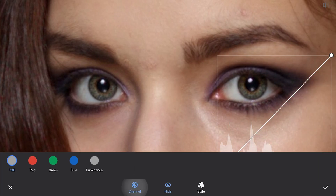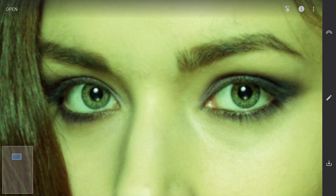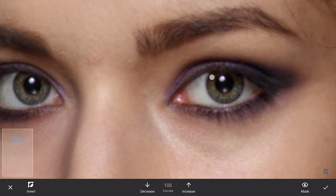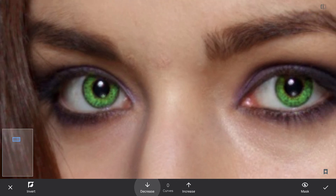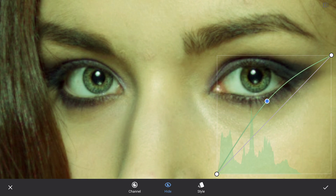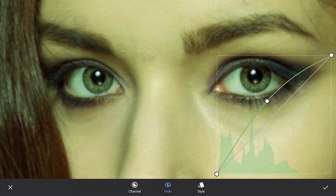To change the iris color to green, using the green curve. Just dragging the curve to the left and applying it. Going to the masking screen and brushing on the iris to apply the mask. Now you can come back to the curves and tone it down. Going back to the same Curves effect and choosing different curves to change the colors.